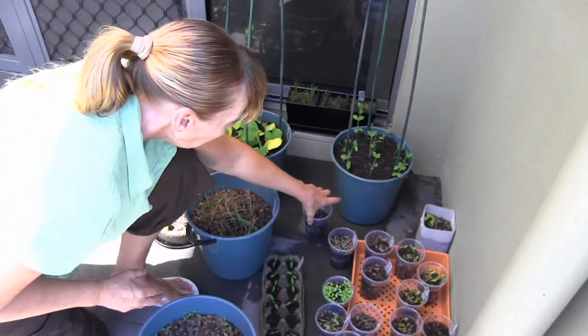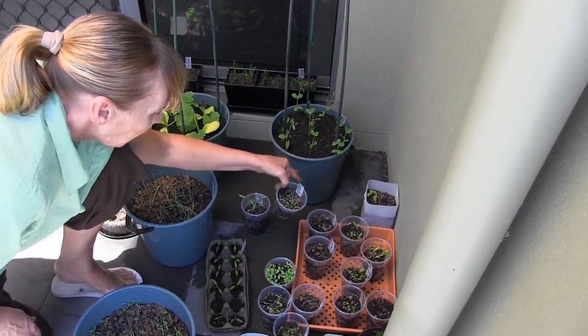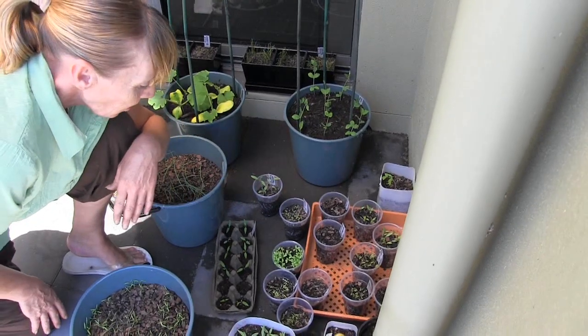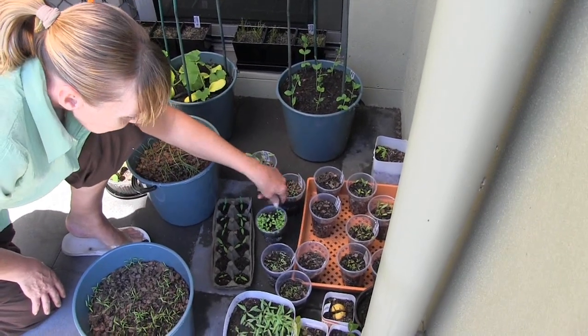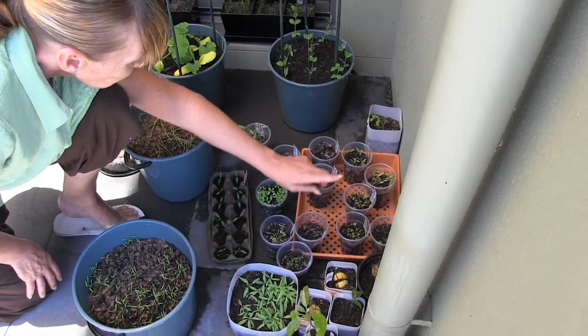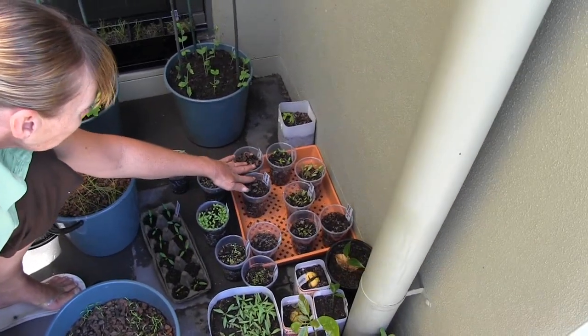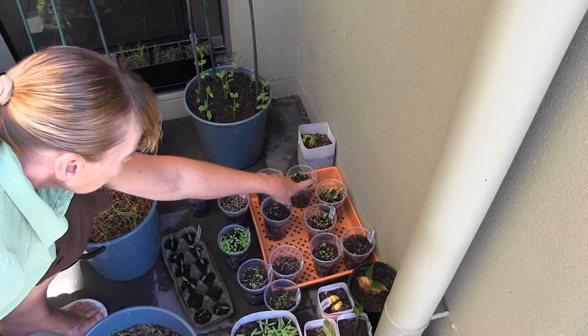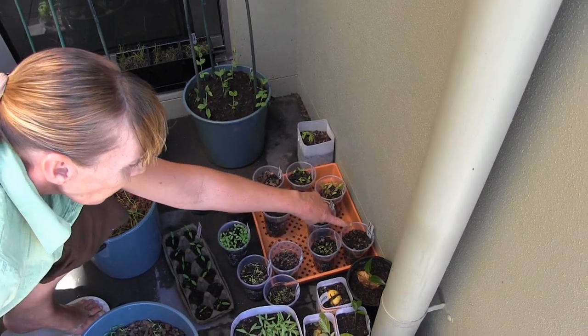We've got pansies — that's joey jam plums, so that's fine. They're really good with veggies as well. We've got lettuce, petunias, poppies, celery, garlic chives, eggplant, beetroot, silverbeet, thyme, and rock melon.